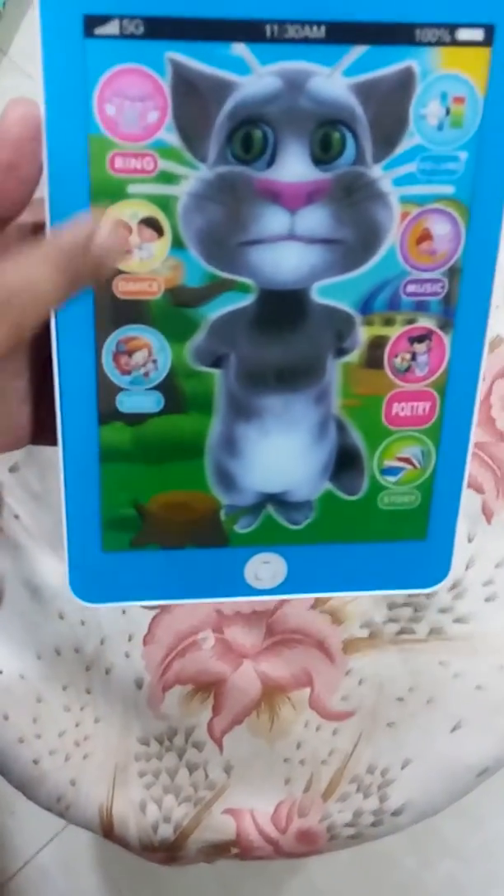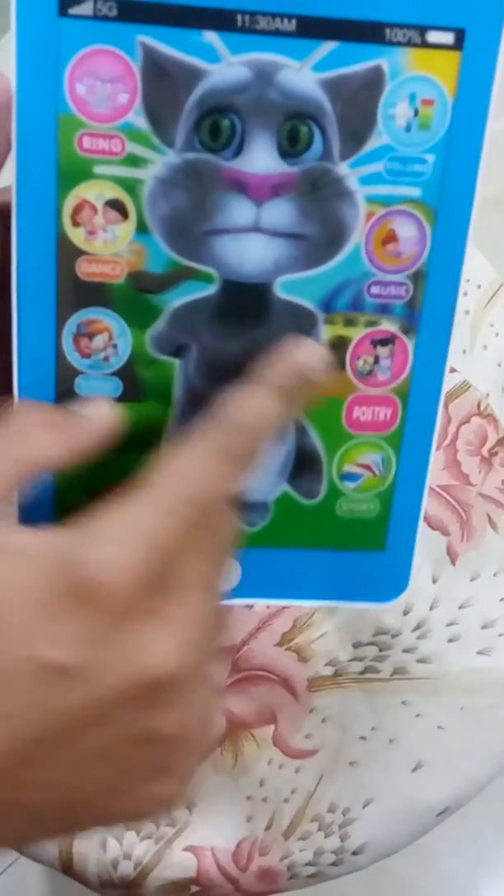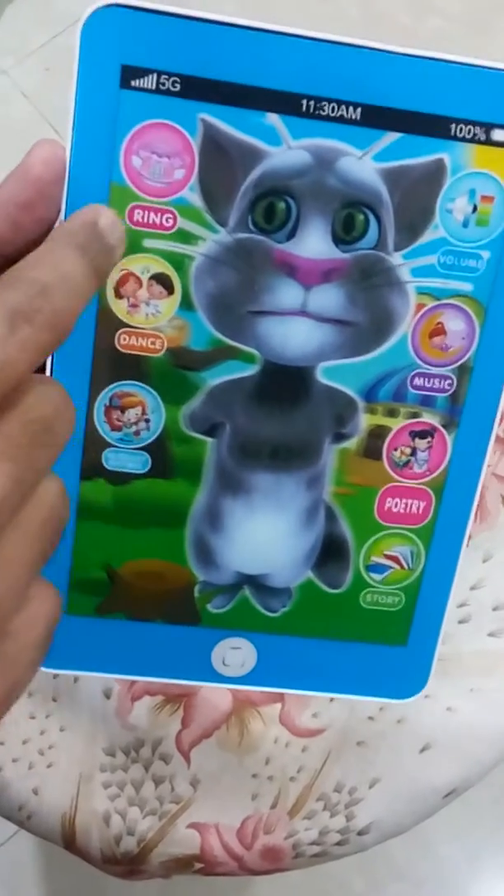There are different functions — you can see there's ring dance, nursery rhymes, and you can increase or decrease the volume. There's also music, poetry, and story. Check this out.